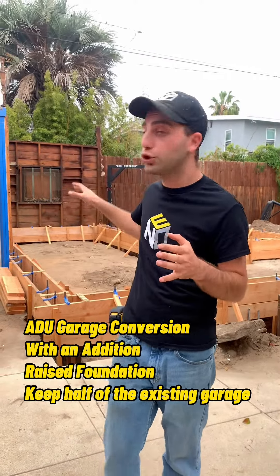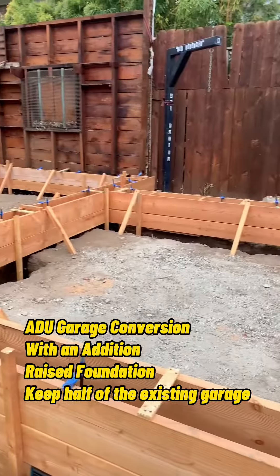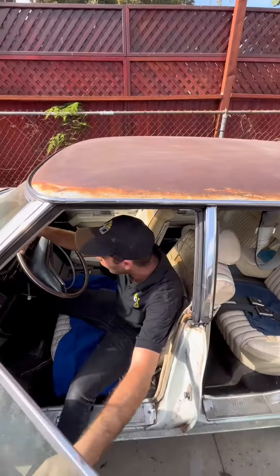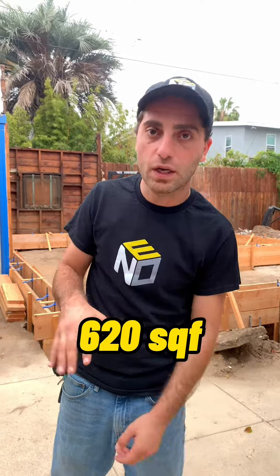It's a garage conversion with an addition. We're keeping half of the old garage as a car garage, and then the rest of it as an ADU. We're also doing an addition up in the front and an addition to the side, making the unit much larger — around 620 square feet, one bedroom, one bathroom.